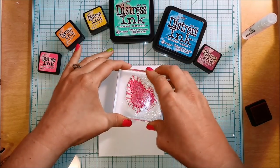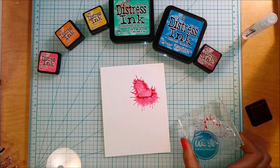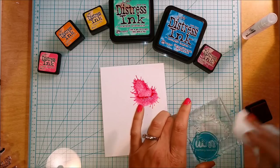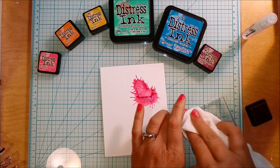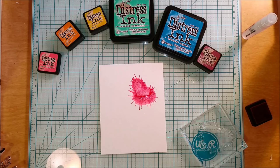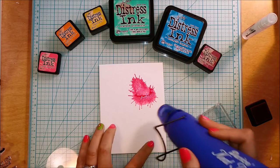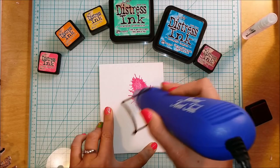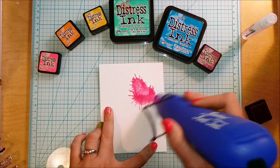Spritzing the stamp with water is going to allow it to smush around a little bit better when I stamp it on the watercolor cardstock, which is cut to four and a quarter by five and a half. The colors I'm using today are Picked Raspberry, Orange Marmalade, Mustard Seed, Cracked Pistachio, Mermaid Lagoon, and Seedless Preserves.